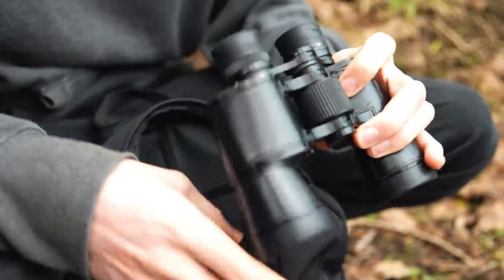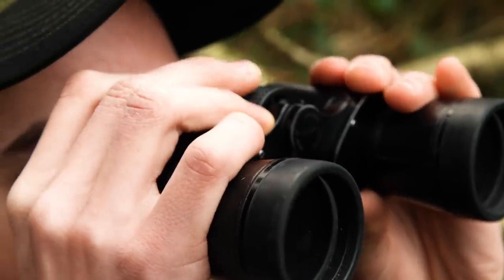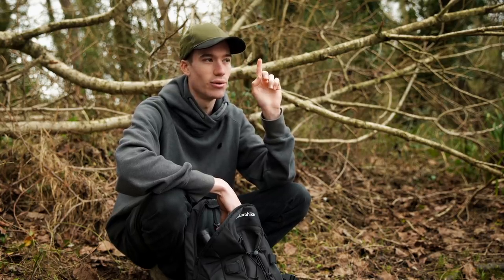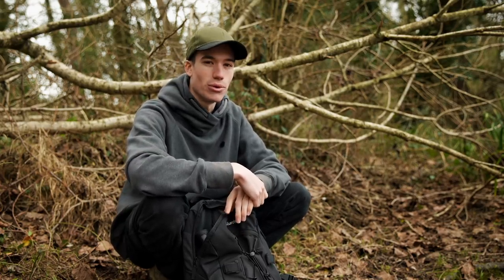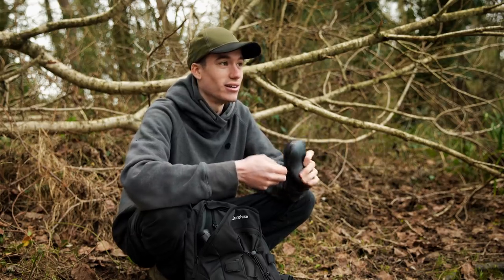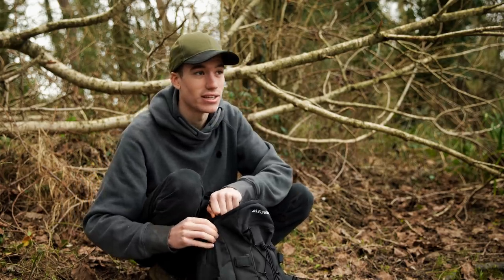Binoculars aren't necessary, but I like having them — not only for bird watching, but also because you can spot fish that are a long way off. I can zoom in on those reeds over there and actually spot whether they're moving. Your eyes are by far the most important thing, and your ears too, because you can often hear fish jump without seeing them. Glasses, hat, and binoculars if you really want — those are the key things that will help you find fish.